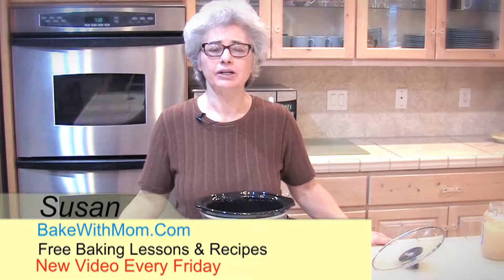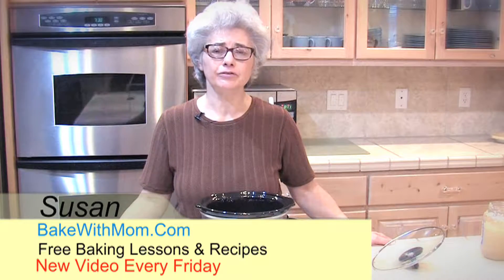Hi, I'm Susan from BakeWithMom.com. Today we're going to make cauliflower garlic mash.